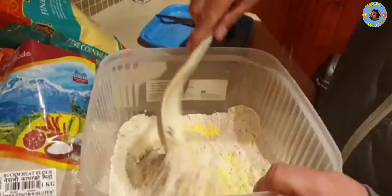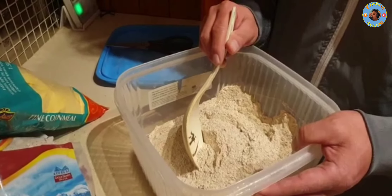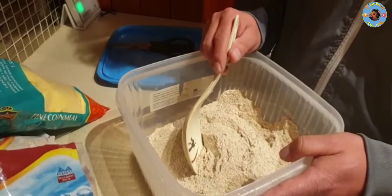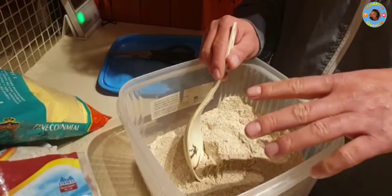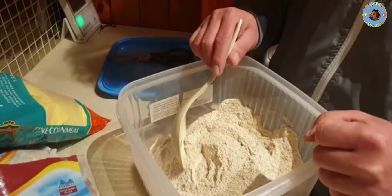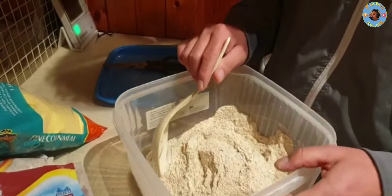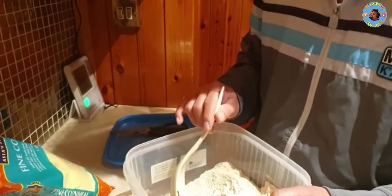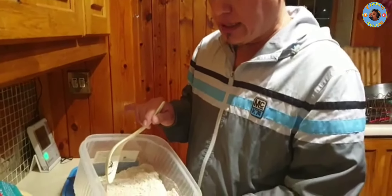I'll put this thing in my hand. You can see the water in the water, and you can see the water in the water.